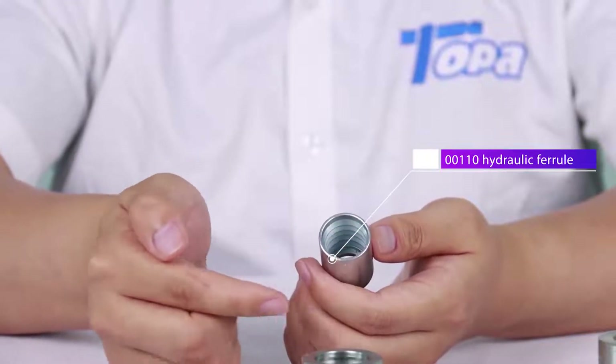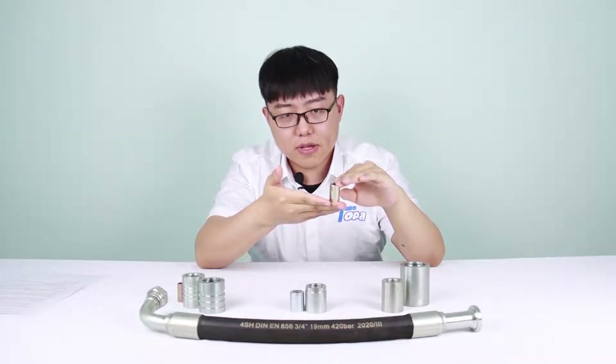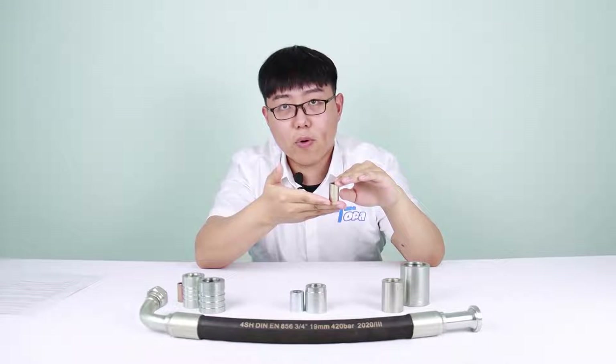This one is the 00110 ferrule. It has trapezoidal teeth and is used for R1 hydraulic hose. When you use it, no need to scrape the hose.